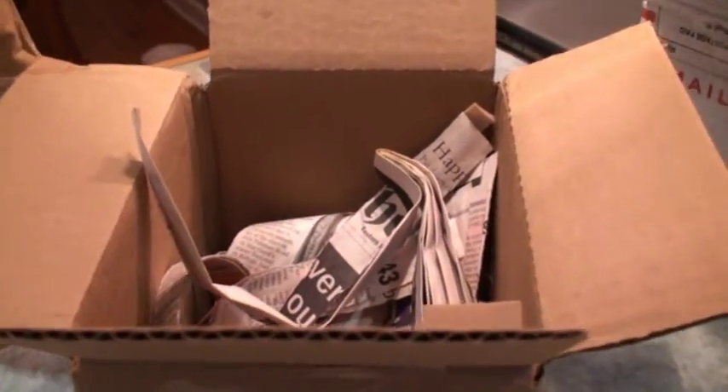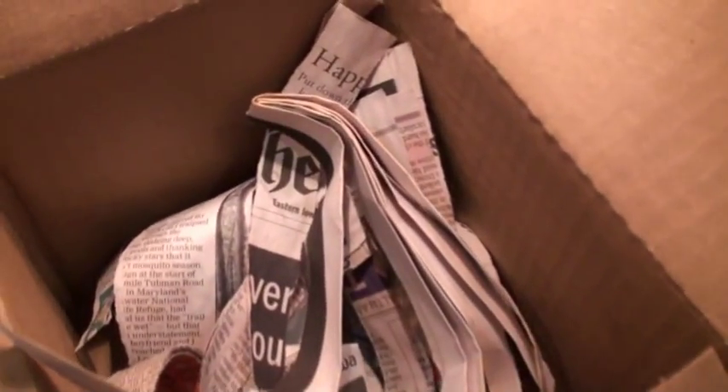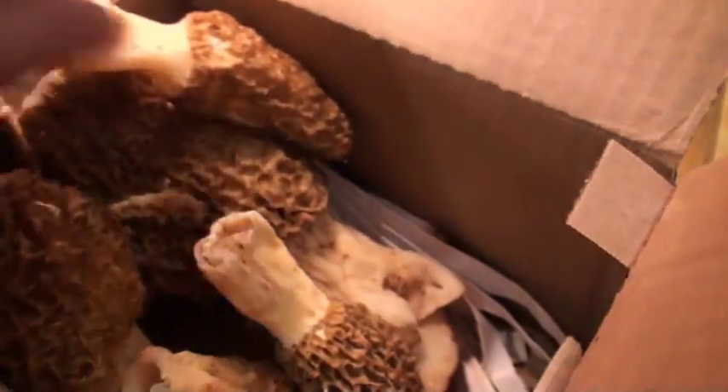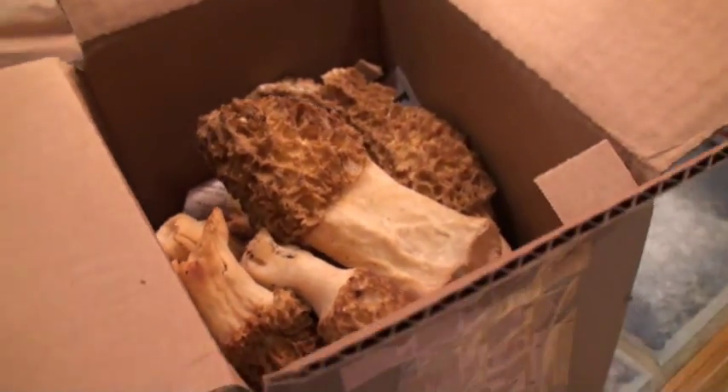On the very top, put more shredded newspaper. Then go ahead and seal the box completely. After that, cut about quarter-inch wide by one-to-two-inch long slits in each side of the box. The bigger the box, the more slits you need.